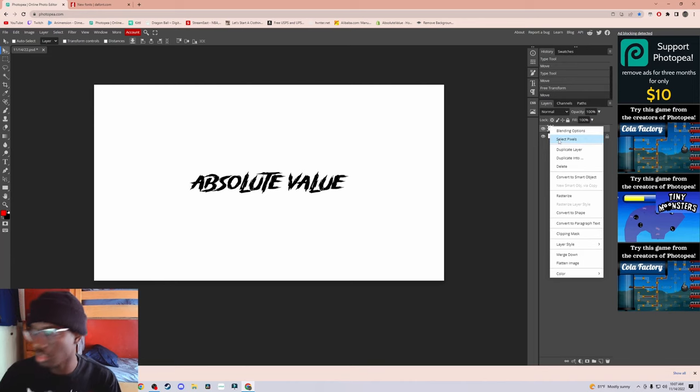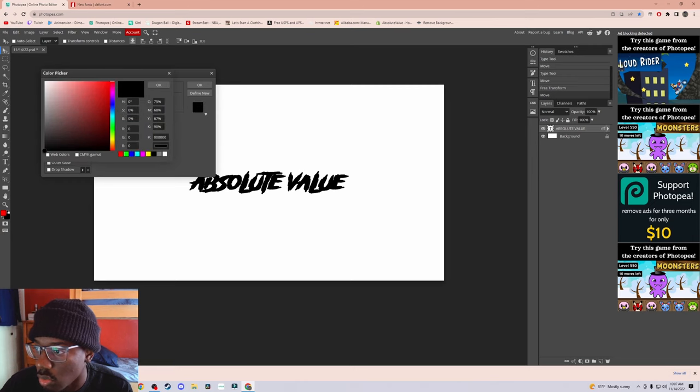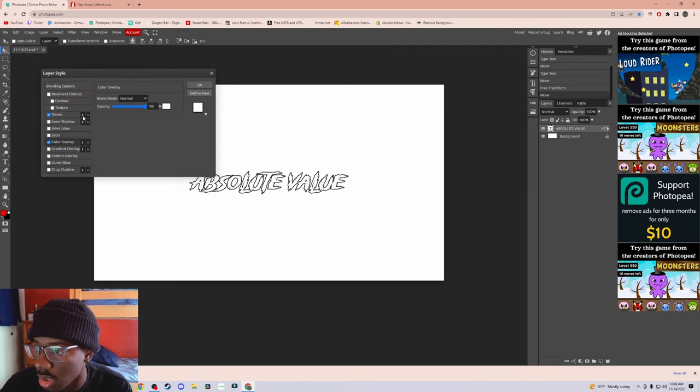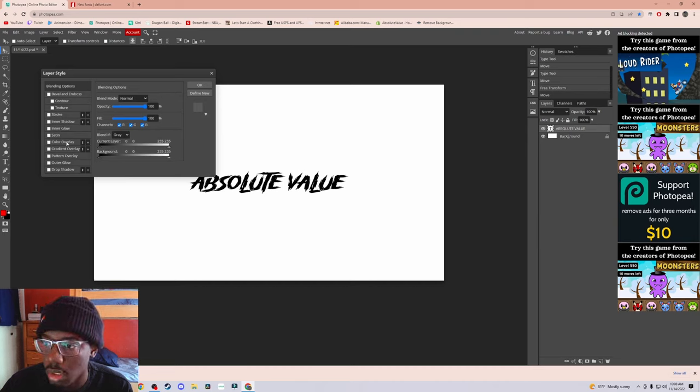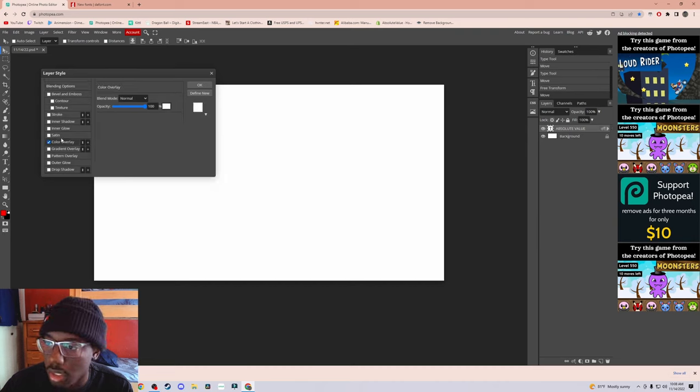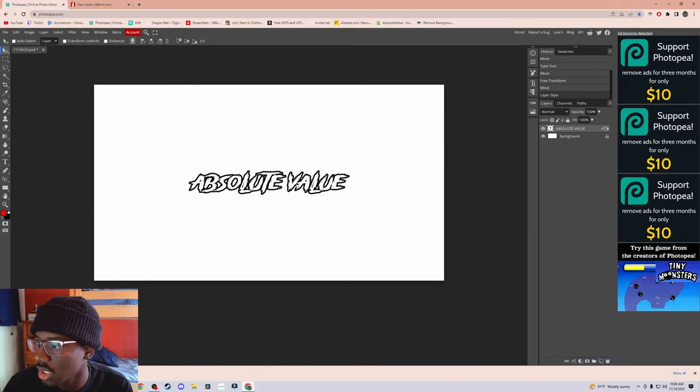So first thing first — I would recommend making some type of logo or whatever you think would go nice on the shirt, and make it here first. So that's what I'm doing right now. I'm going to make this white and my stroke black. If y'all don't know how to do this, right-click to the side, click Blending Options, then click Color Overlay and Stroke. The Color Overlay is the main color. The stroke is like the outline. I like my outlines a little thick — let's go with seven. Boom.